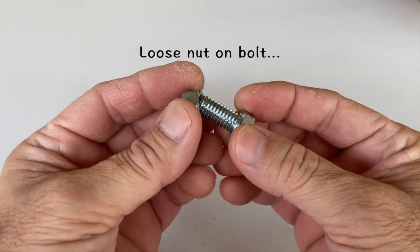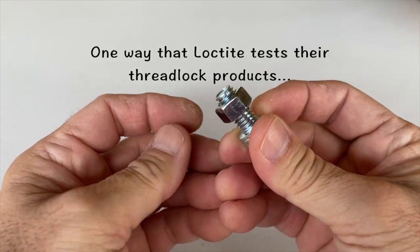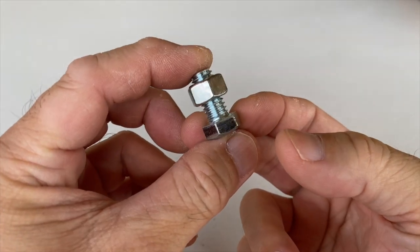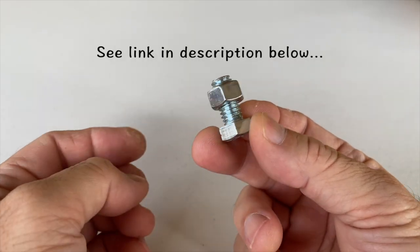Now before you drop a negative comment, a loose nut on a bolt is one way that Loctite tests the adhesive strength of its thread lock products. If you don't believe me, a link to a Loctite video is in the description below.